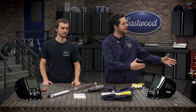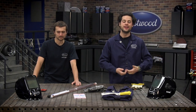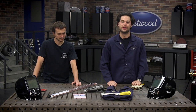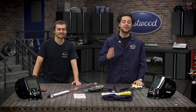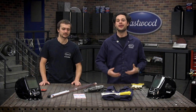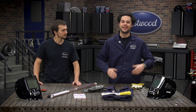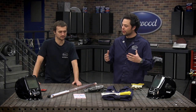Hey guys, Joe from Eastwood. You've seen me TIG weld before — I shot a video with the TIG 200 AC-DC, and you guys probably know I'm by no means an expert. I don't TIG weld every day, so today I'm gonna get a lesson from a pro. Joining me is Cody Baramani. He's a product manager here at Eastwood, and if you have a question about TIG welding, this is the guy you go to. He's gonna run me through it from A to Z. So Cody, thank you so much for joining me. We've got a lot of stuff on the table — where do we start?